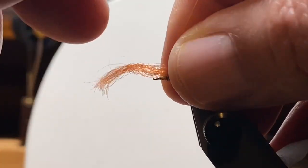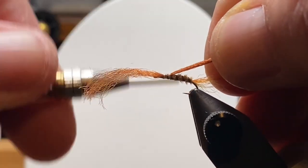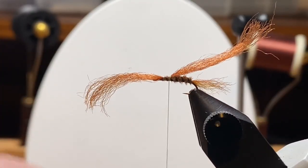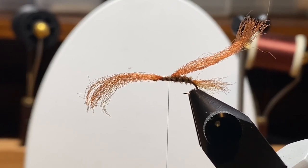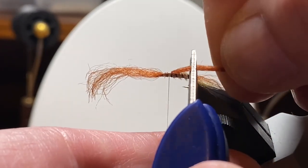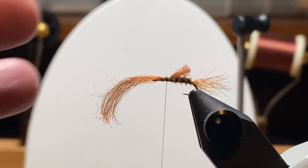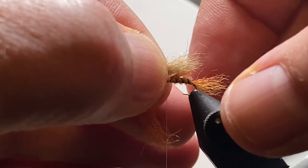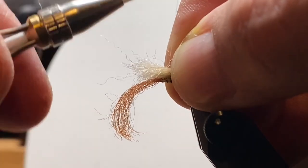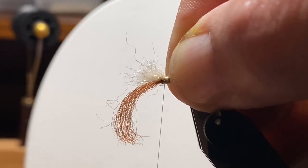I'm going to come back in and use one of the darker strands from the boot lace for two purposes: as a kind of underwing in the back to prop up the rabbit foot hair, and I'm going to trim off the front, leaving that little orangish color up near the eye of the hook. If you've looked at pictures of sulfurs and a lot of mayflies, the eyes of the sulfurs are kind of an orange color. So I just left that up there as maybe a bit of a trigger point or hotspot. We'll talk about that and you'll see it at the end.